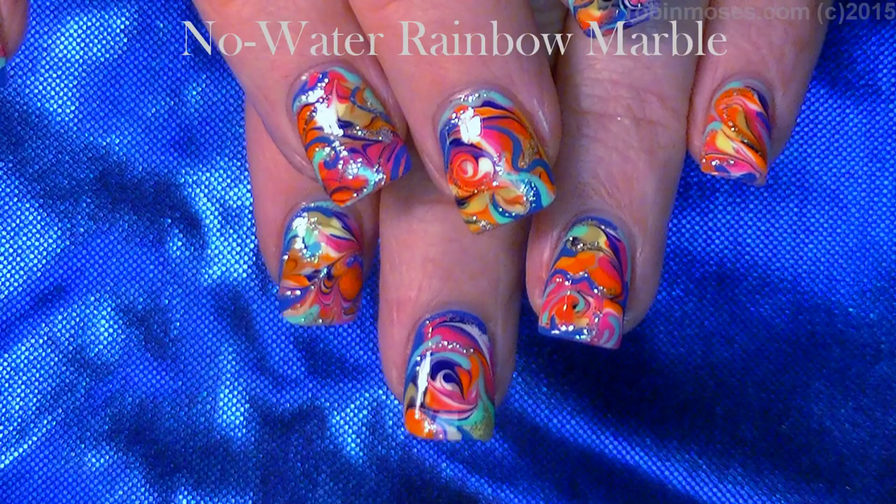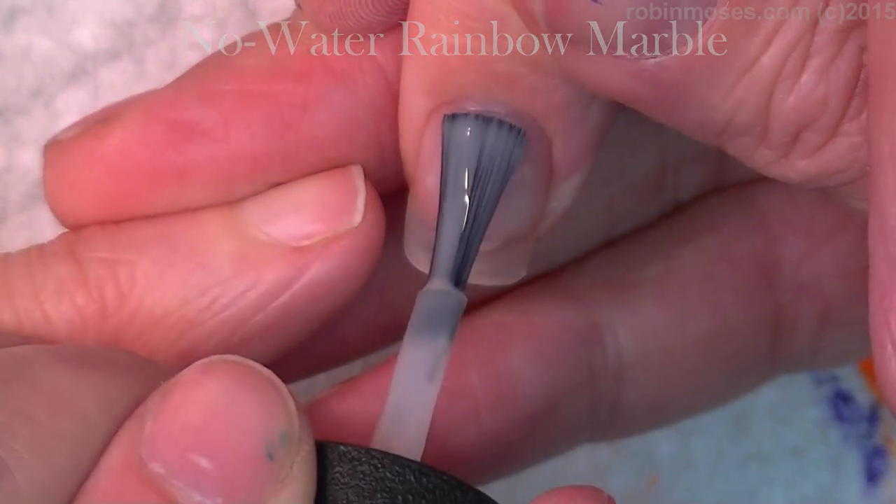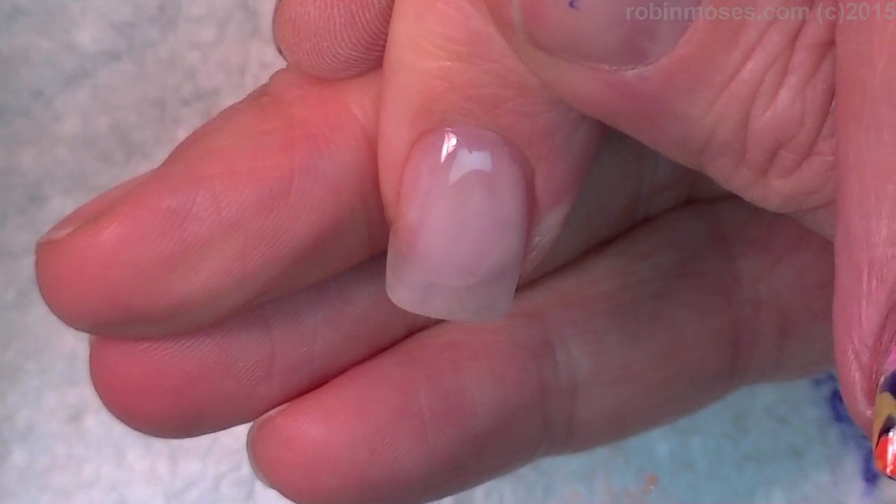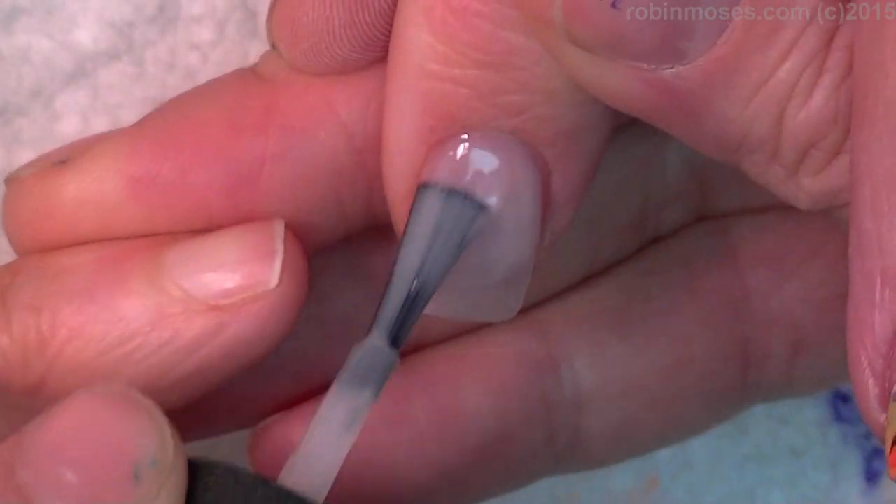Hi, this is Robin Moses Nail Art and I am here with the doctor. The doctor had a brain fart. I did that on purpose. It's a mess with her too. I started it early.